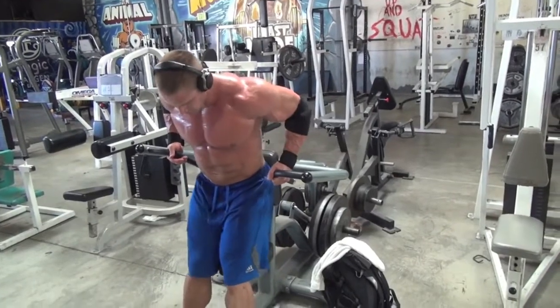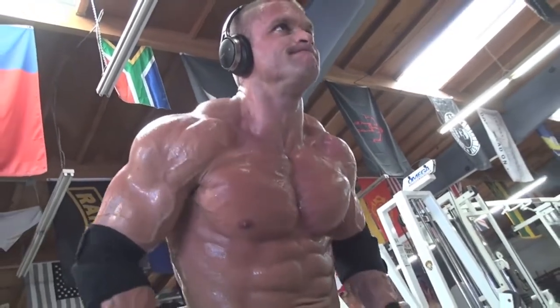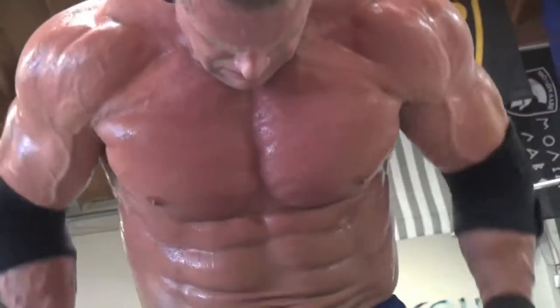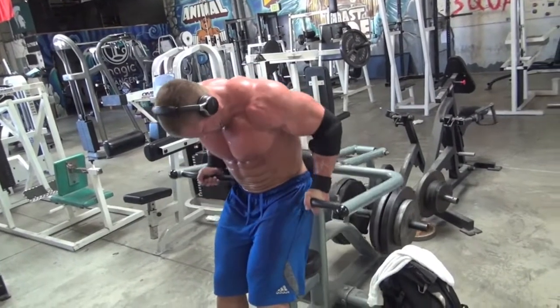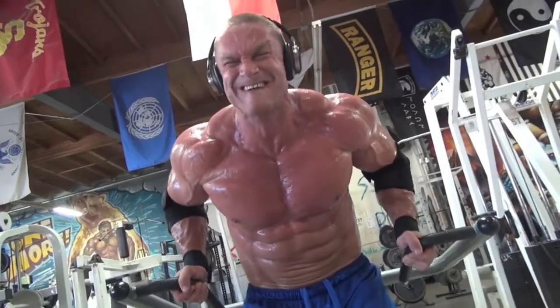Next we moved on to a plate-loaded dip machine. The angle of your upper body plays a huge role — the more you lean back, the more you're going to use your triceps; the more you lean into it and roll your shoulders forward, the more it's going to focus on your chest. The seat didn't go high enough, so I had to kind of stand up the whole time and really lean into it.